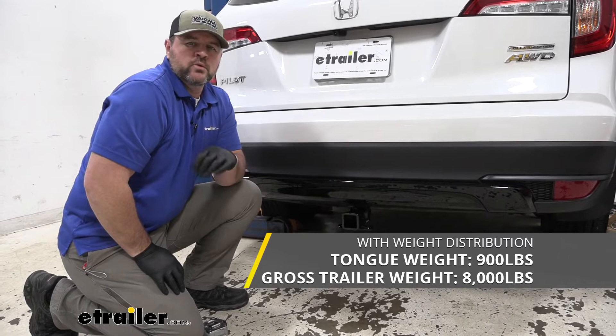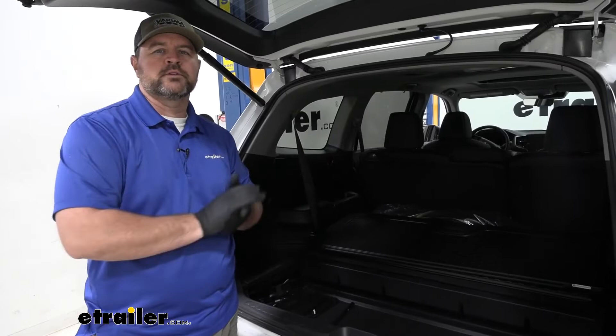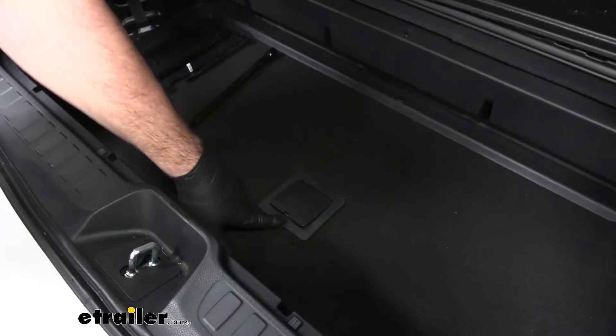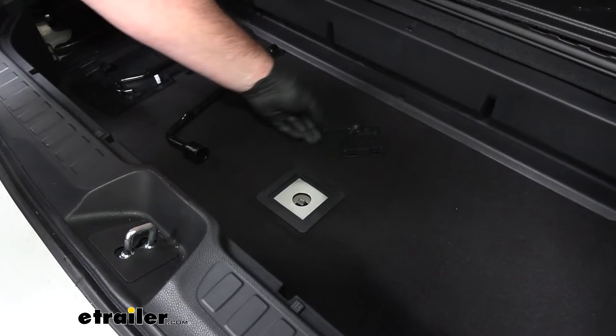Now that we've gone over some of the features, let's walk through how to get it installed. To start our installation, we're going to need to lower our spare tire or remove it. We're going to come into the back of our vehicle, lift up this panel, and right in the middle we're going to have this plastic cap. Take a flat head screwdriver or a trim panel tool, pop this up, and you're going to have a rubber cap here — pull that up, and this is where we lower our spare tire.